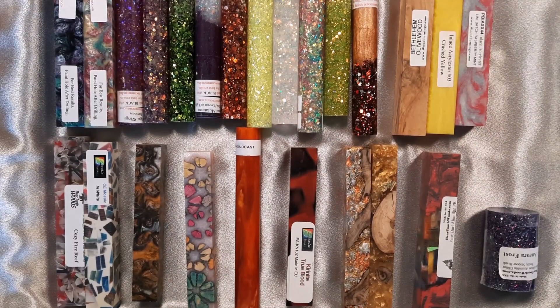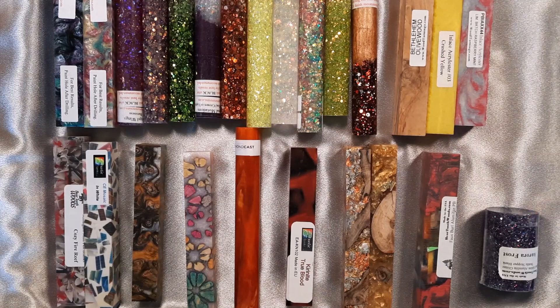Hi everybody, it's Carol with O'Brien Custom Tourney. Today I want to show you some different blanks that I have pulled out to do some videos on individually, and thought you might want to see them before I put them all away. I have them separated by vendor for you.